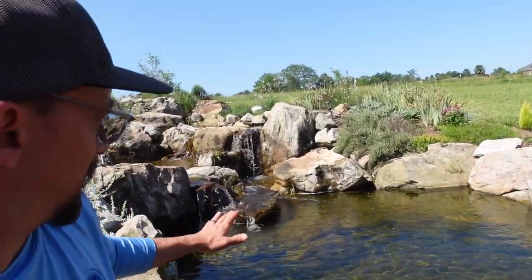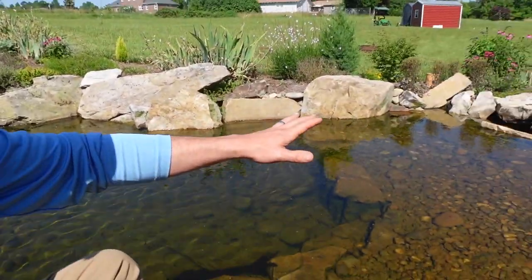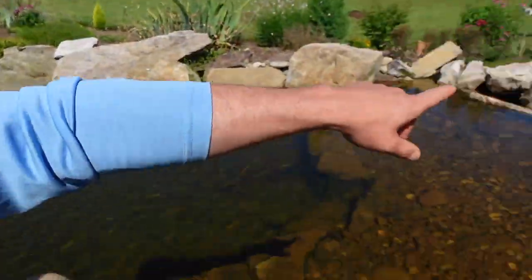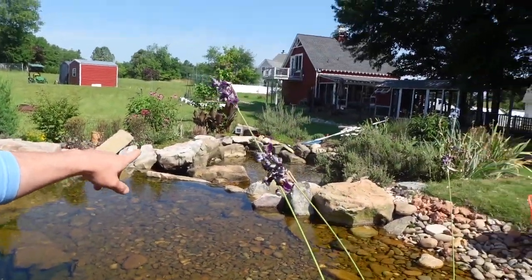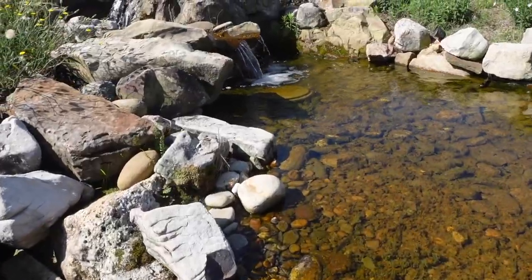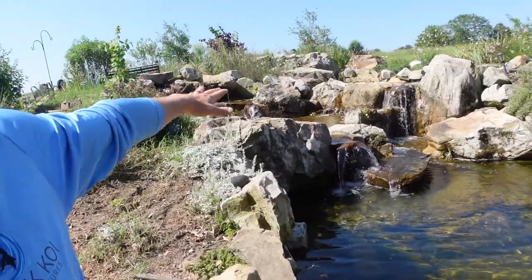We usually start our pond cleanouts here in South Carolina in February. Right now it is May, so we're getting kind of late — this is going to be close to one of the last ones we do. What we have here is basically an ecosystem pond with moving water constantly circulating. The pumps are located at the bottom, the water recirculates up through a bog filtration system and another filter, creating a stream system basically just like mother nature.